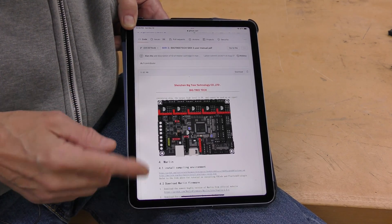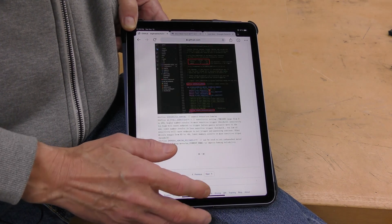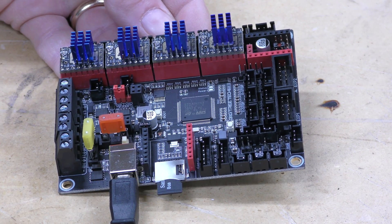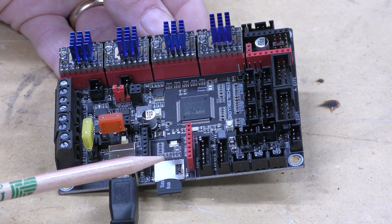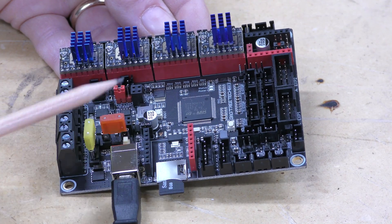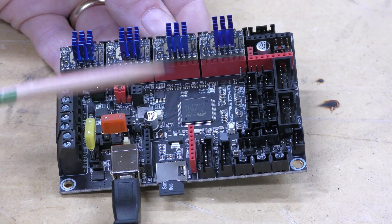Also on their GitHub page, and you can also get it from BigTree Tech, is a full manual that goes over in great detail how to set up the firmware for both Marlin and Klipper — all the things you need to do to make sure you've got it right. I'm ready to power this board up for the first time and flash the firmware. I have a micro SD card formatted FAT32 and I've downloaded the firmware from the BigTree Tech GitHub page. I've got the USB connector hooked up and the jumper cap on so five volts will power this board. When the red light stops blinking, the firmware is flashed and I'm ready to go.